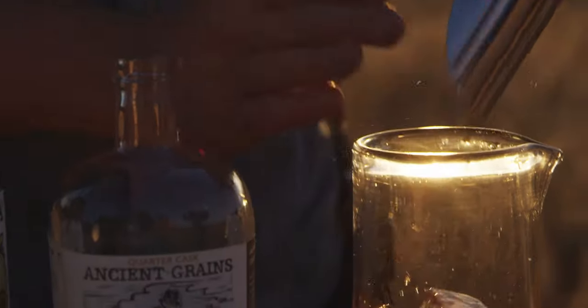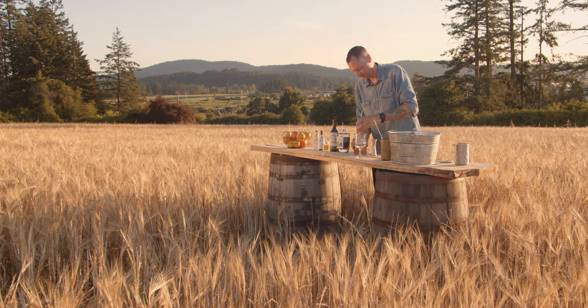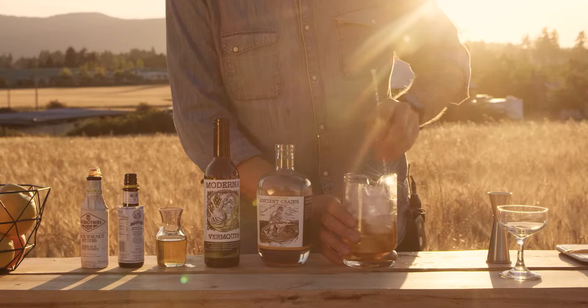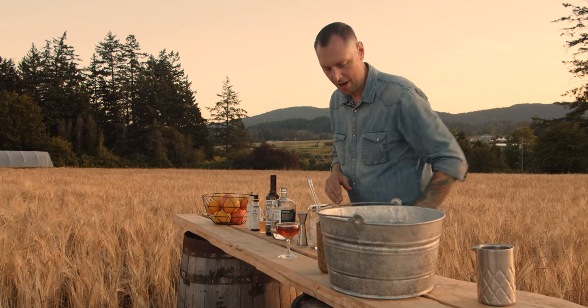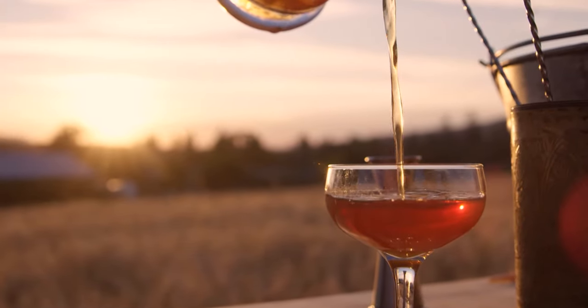So we're going to move on now. Last thing is just to add some ice — we want to chill the cocktail down. We'll stir that down and get a little bit of dilution. This is also going to blend all those ingredients well so we have a perfect cocktail. Perfect — and that beautiful golden color.